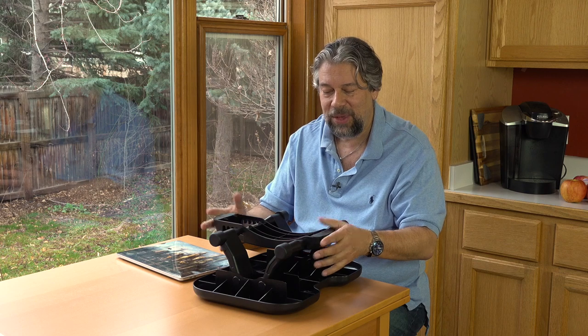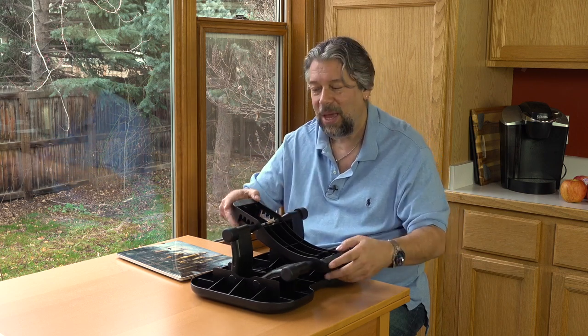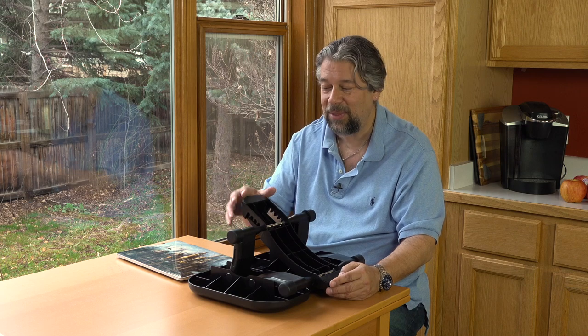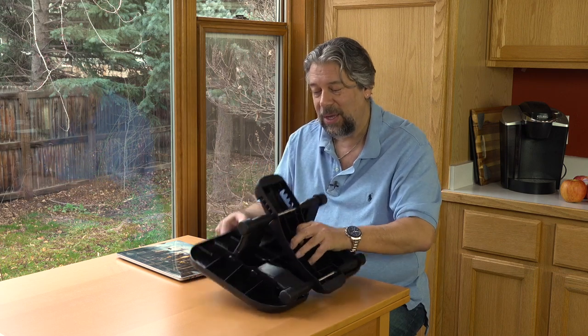But once you do that, you're done — this is good to go. The two sections that sit on the floor actually have small bits of rubber on them. So if you have a hardwood floor or linoleum floor, this will make sure it doesn't move, which is important because you definitely don't want it slowly sliding away from you. That would be bad.